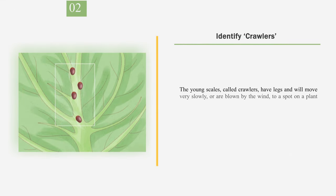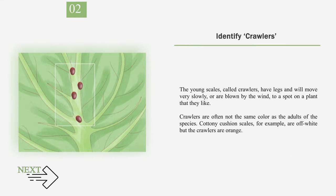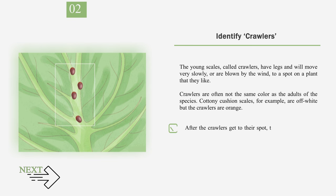Number 2: Identify Crawlers. The young scales, called crawlers, have legs and will move very slowly, or are blown by the wind, to a spot on a plant that they like. Crawlers are often not the same color as the adults of the species. Cottony cushion scales, for example, are off-white but the crawlers are orange. After the crawlers get to their spot, they will attach to the leaf or stem and eventually lose their legs.